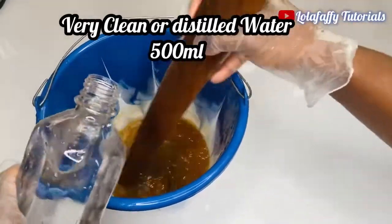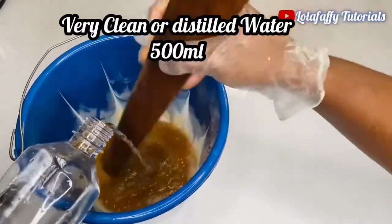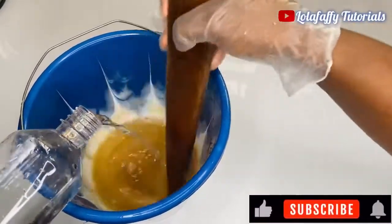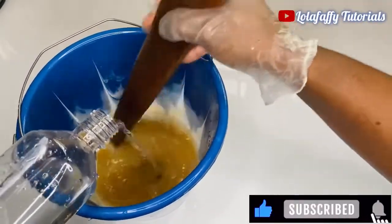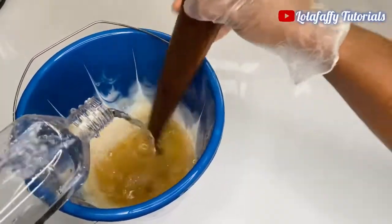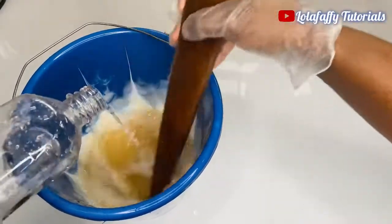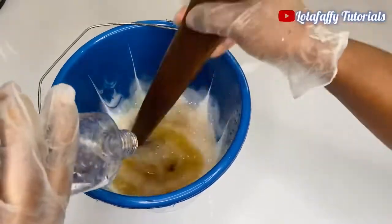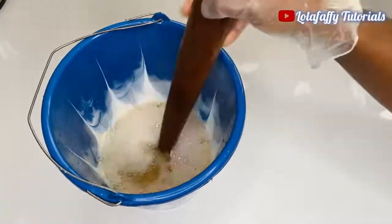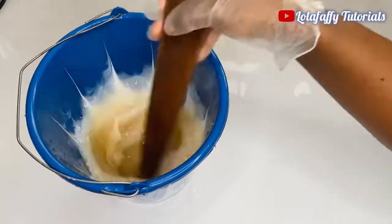You can use water from your water dispenser or even table water. Now you're going to add it gradually and mix. You'll start seeing a foamy brownish consistency — just ensure you stir well because you do not want lumps in your solution.